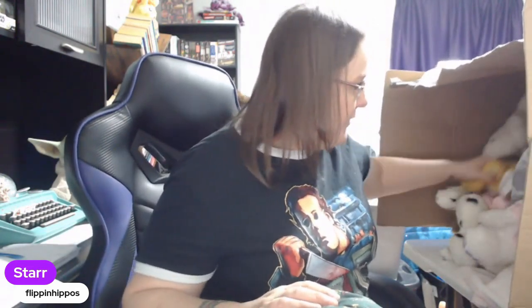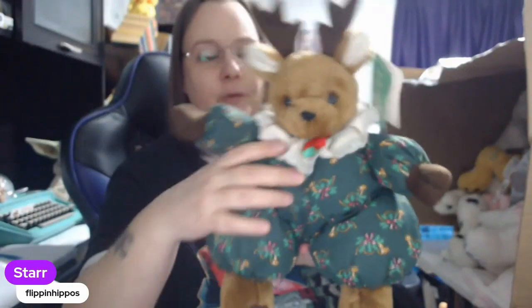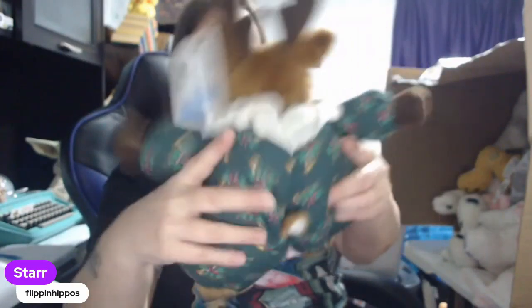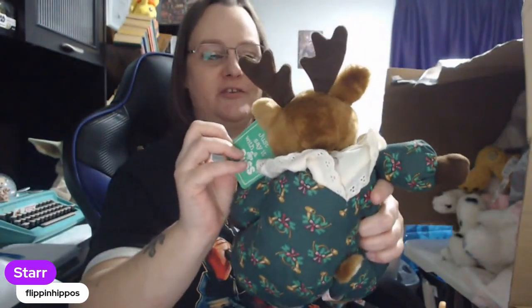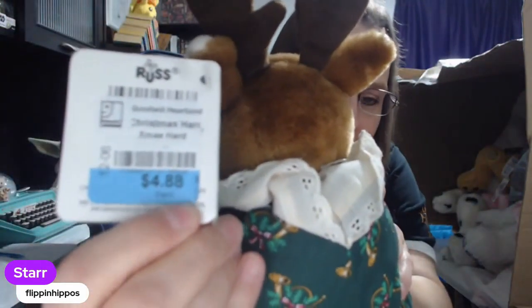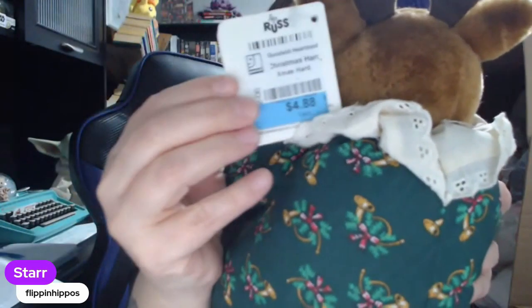We're going to start with Ruby. This is a vintage Raspberry and Company plush and it is a reindeer — it's got a fat little fluffy body. This is vintage, this is pretty great. I wish Goodwill didn't have to stick their tags on there but I'll try to peel that off as gently as possible so we can keep the tag intact since she is vintage.